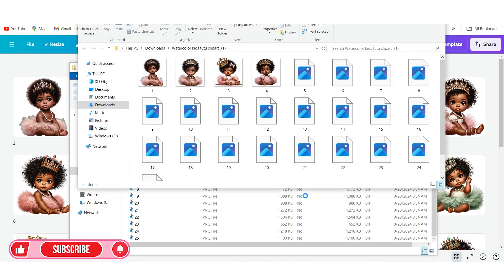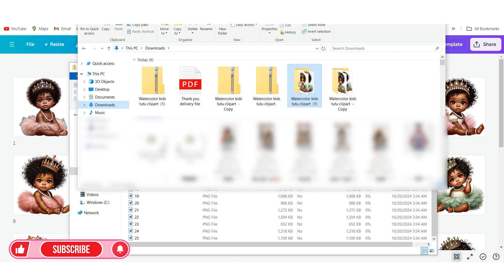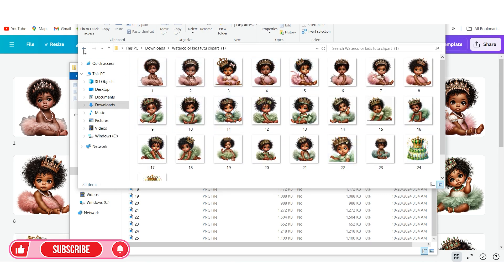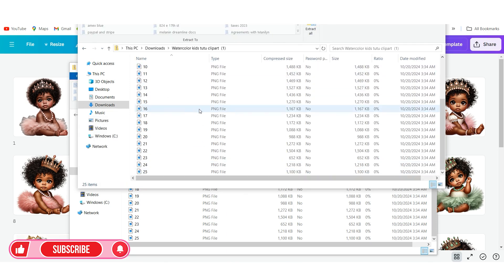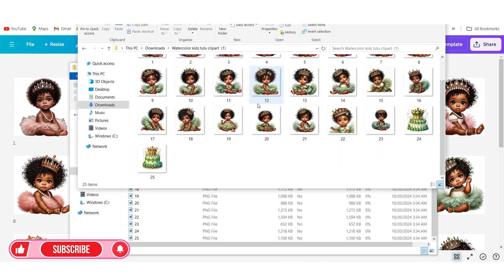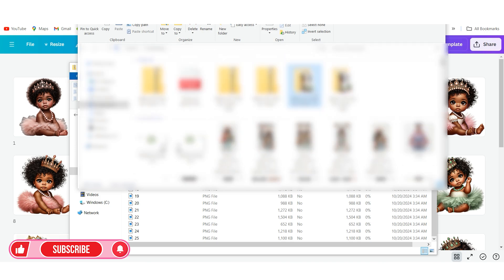When I hit Extract, it is going to take out all of these images and put them into a separate folder so you can utilize them while they're not zipped. You'll be able to see all the designs now unzipped. So just look at the difference — when they are in the zip file they're all zipped into one file, but when we unzip it, it takes out all the individual images and puts them into a folder. It's just that simple.